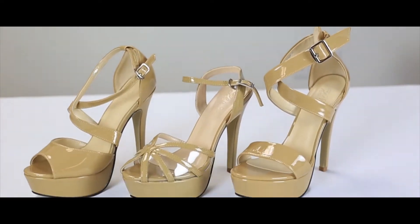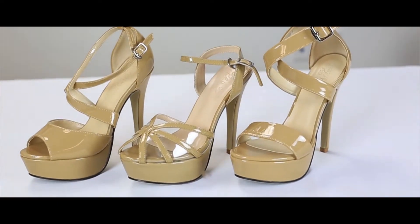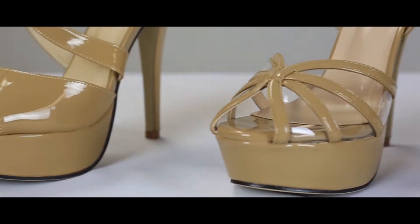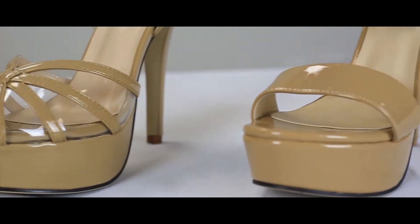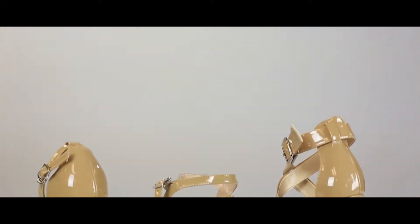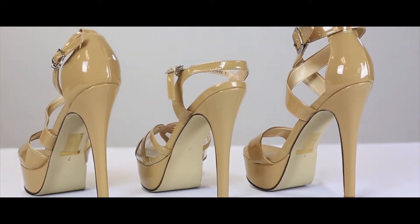So what we got here, these are some of our pageant collections. In general, this is called a tippy top. It's got a two and a quarter inch platform in the front and also a four and three quarter inch heel. This is the perfect arch for the most comfort.